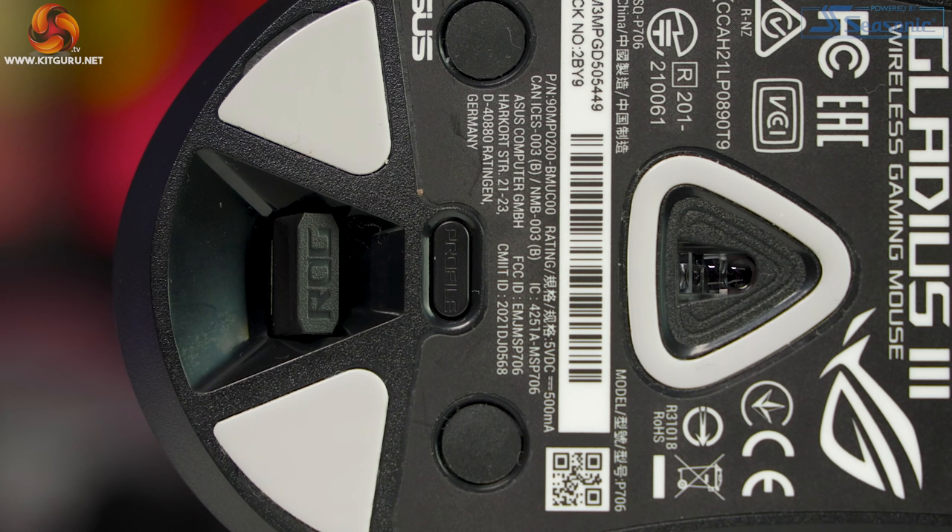Moving down the underside, the next button is the profile button, where you can switch between five different profiles customizable in the software. Then of course there is the wireless dongle, which is magnetized so there is no chance of it accidentally falling out, recessed into a nice gloss plastic edging.